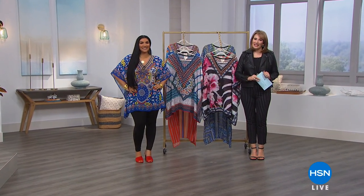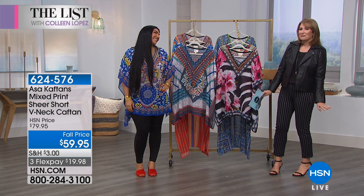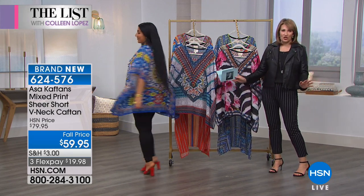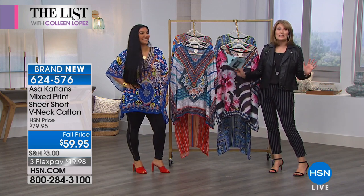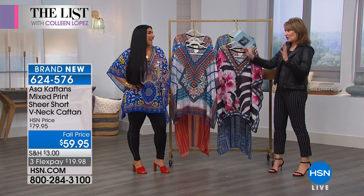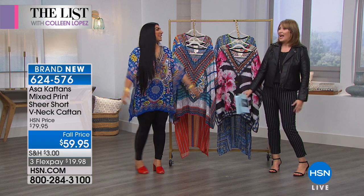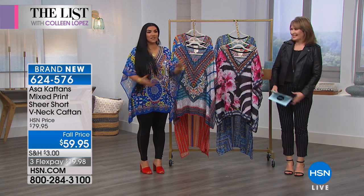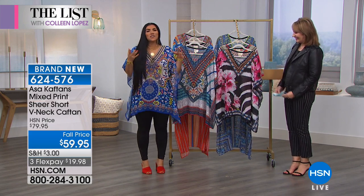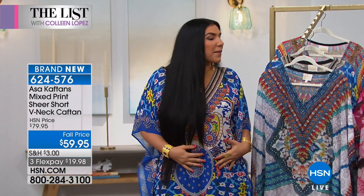If you've ever watched Shahs of Sunset, you know our next guest — this is Asa Sultan, everyone. Asa is known as an incredible fashion maven and diva. She has over a half million social media followers and everybody is obsessed with her caftans and jewelry — how do I get them, where do I buy them? Right here. She decided to make that happen for America, exclusively for you. They're goddess-y, feminine, and comfortable.